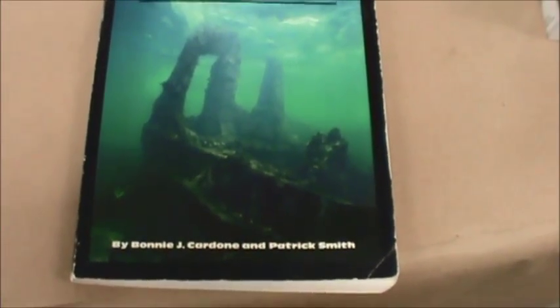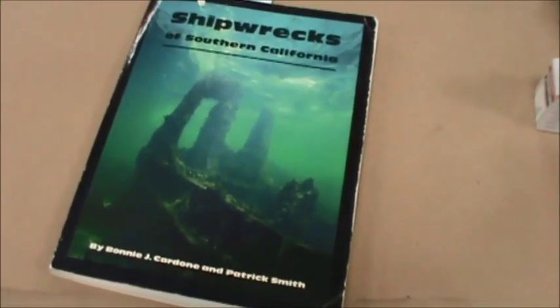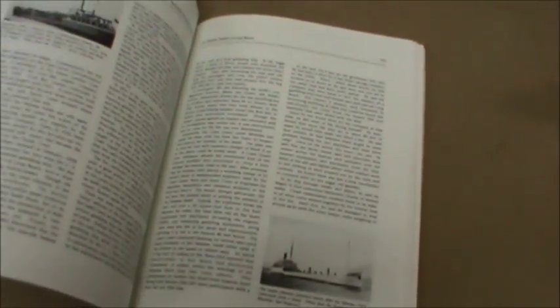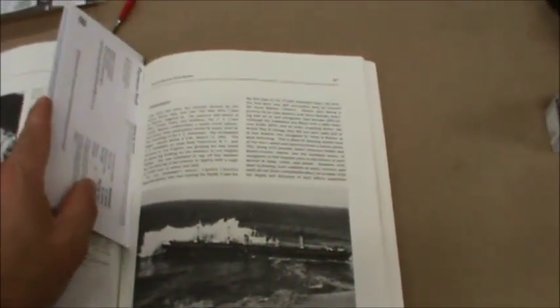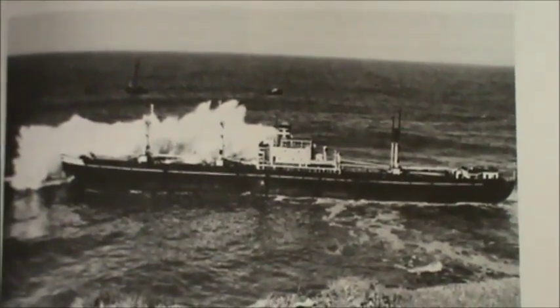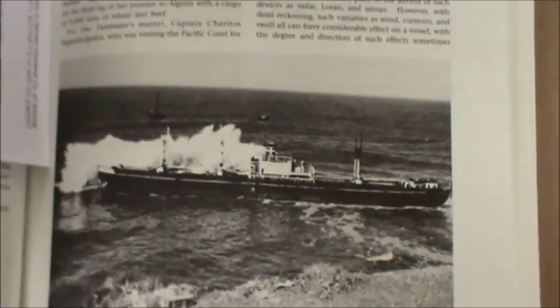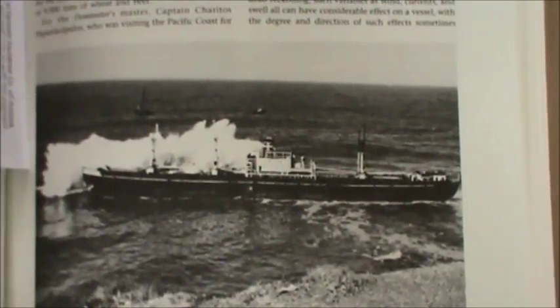For this vessel I've selected a ship called the Dominator — a Liberty ship I first learned about from a book called 'Shipwrecks of Southern California' by Bonnie Cardone and Patrick Smith. The SS Dominator was a Liberty ship built in 1944 as the SS Melville Jacoby, and in 1961 it ran aground on the rocky shore of Palos Verdes, California, just west of Long Beach.